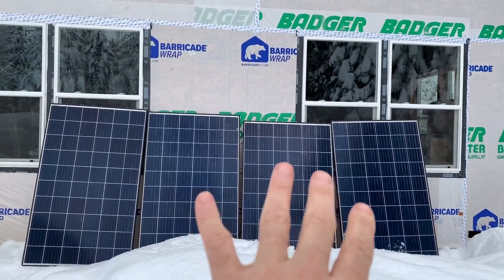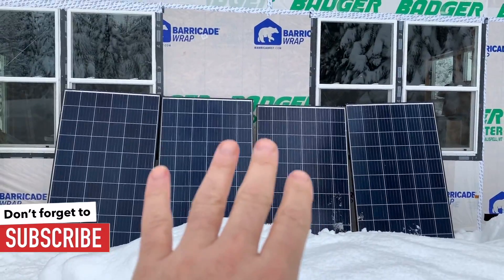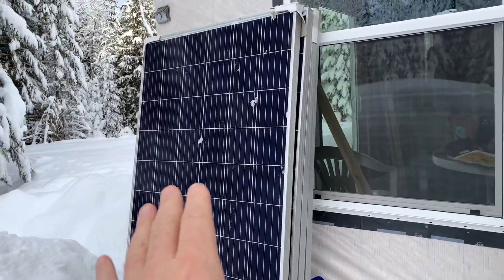Today we're going to be installing our new solar panels. These right here are currently the four panels that we are using — four 275 watt panels. These are the new ones we're going to be installing: four 345 watt panels.